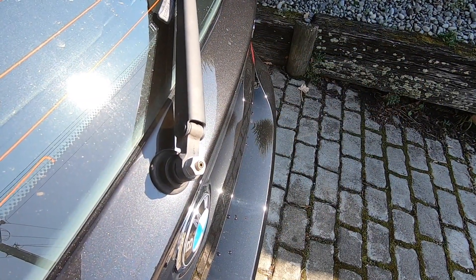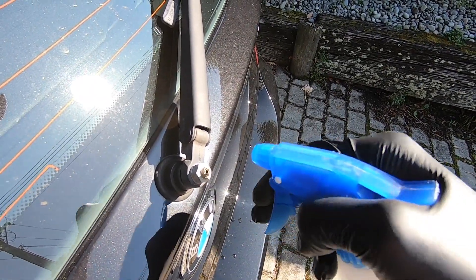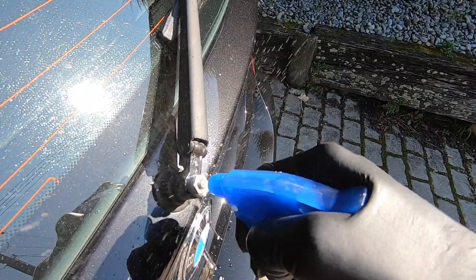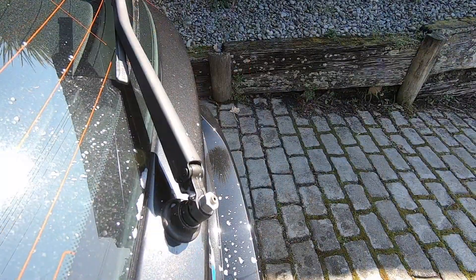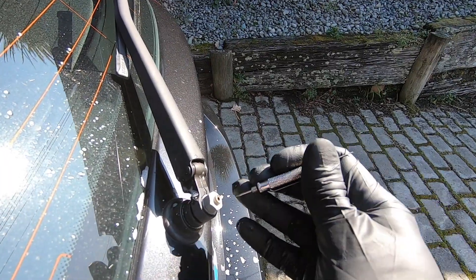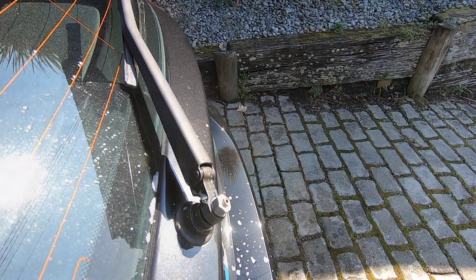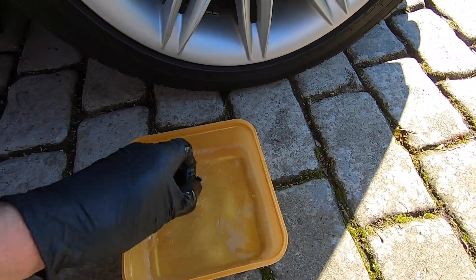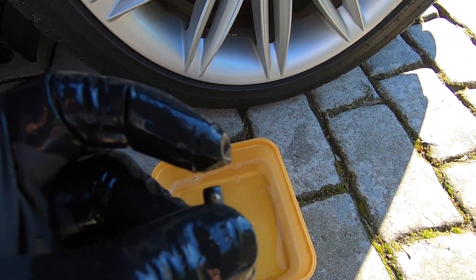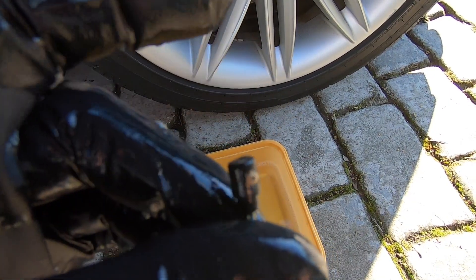While that nozzle is having a good soak, we'll give this opening a good spray down with the soapy water, and then take our tool here and give that a good poking and prod. Now that the washer nozzle has had a good soak, I'll use that same tool to clean out both ends of the nozzle itself before refitting it to the car.